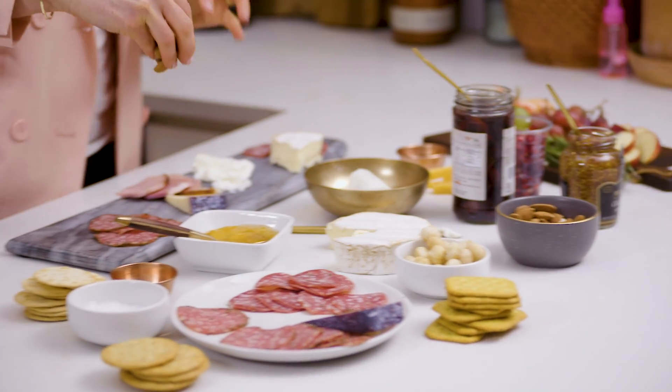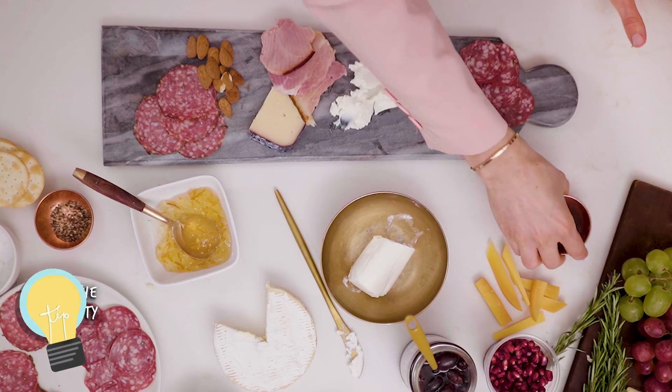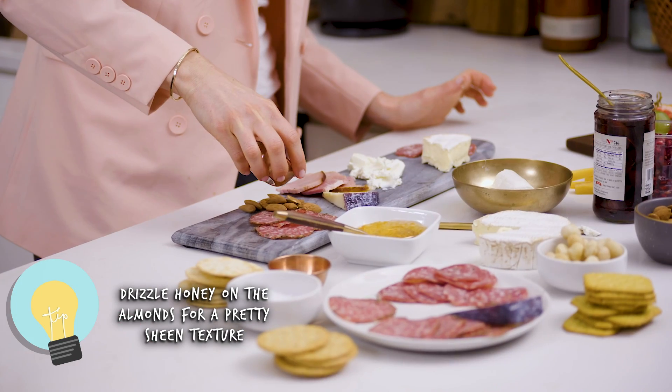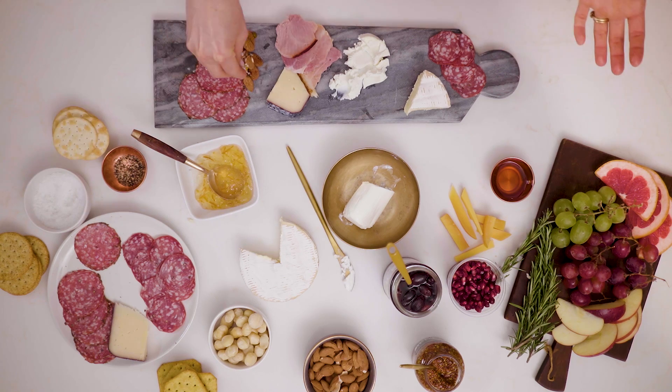Now let's start with the nuts. We have almonds here, which are really pretty. Something I like to do with nuts is put honey on top — it creates a beautiful, pretty effect, kind of like a candied nut. The messier the better. If your honey gets messy, that's totally cool. Top it with a little salt for texture.